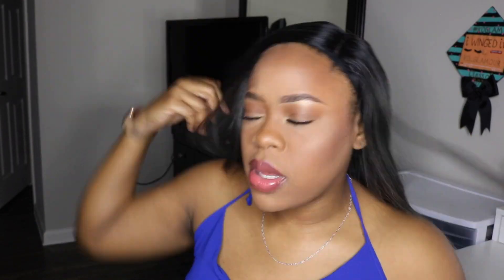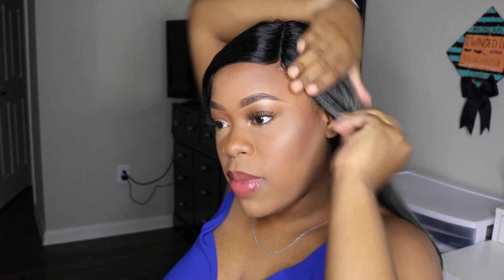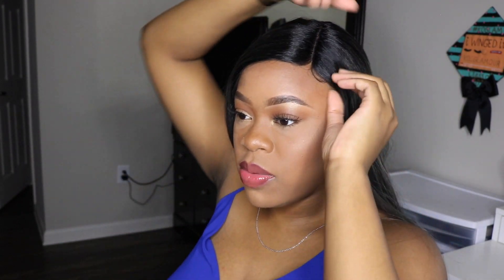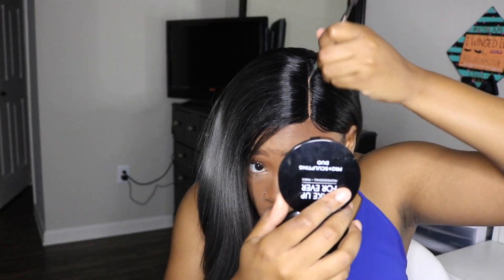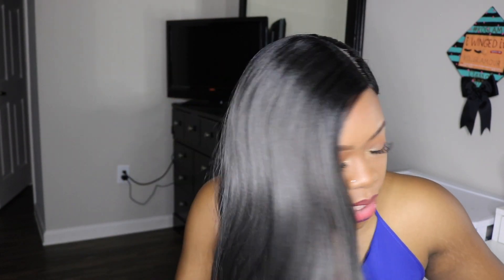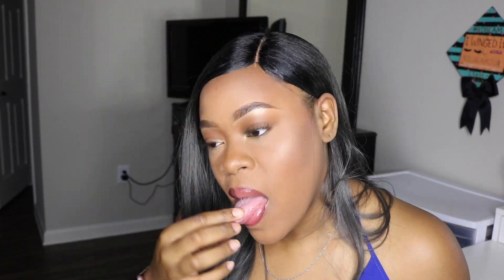I'm flipping it to the side to see if I like that more, because sometimes middle parts just don't work out for me. I pushed it behind the ear to see what difference that makes. I definitely think it took away that awkward look. I don't think I need to pull any hair out because the concealer gives the illusion of a bigger part. I'm gonna take my gel — she's definitely more tolerable now. Okay, she's good!